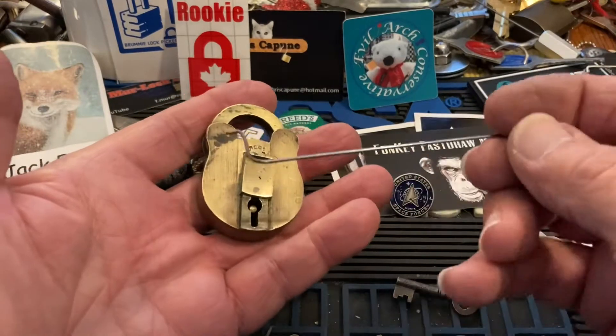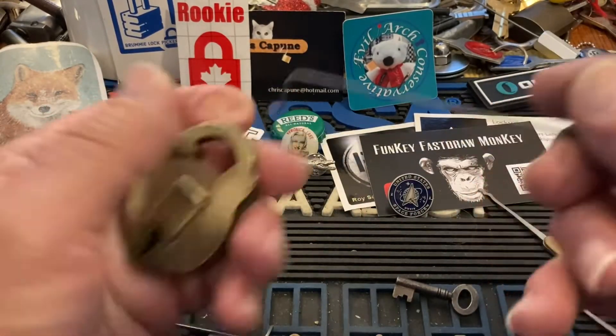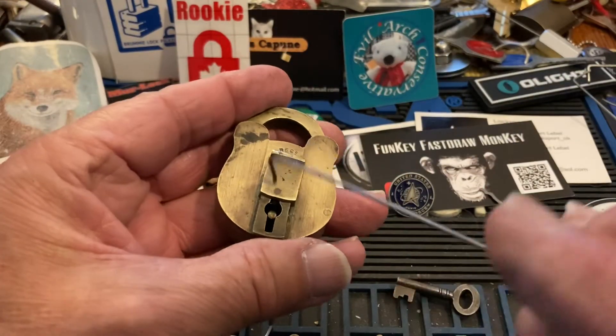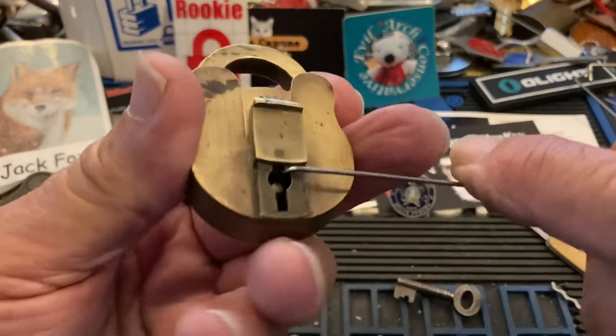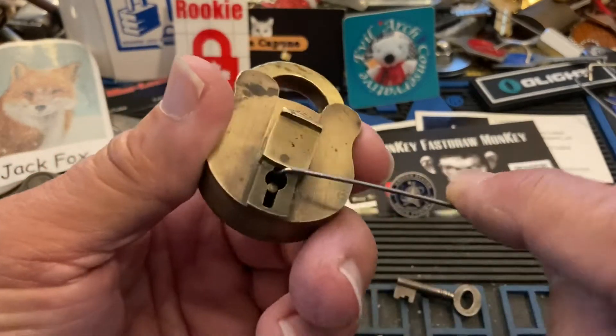So I have my little crank wire here — it's just something I made up. What you want to do is go in there and find the bolt. The bolt's going to be in the back.